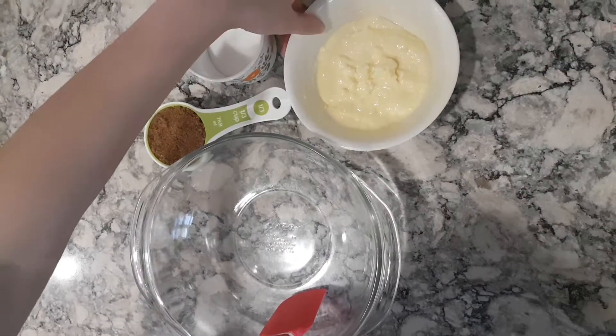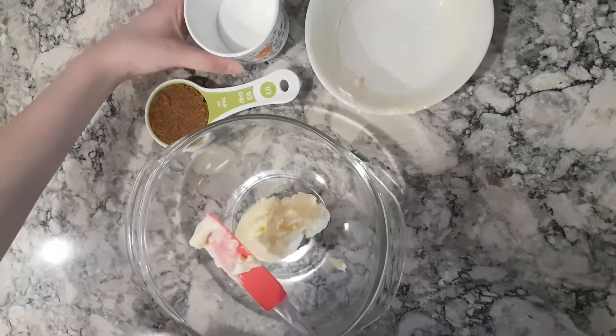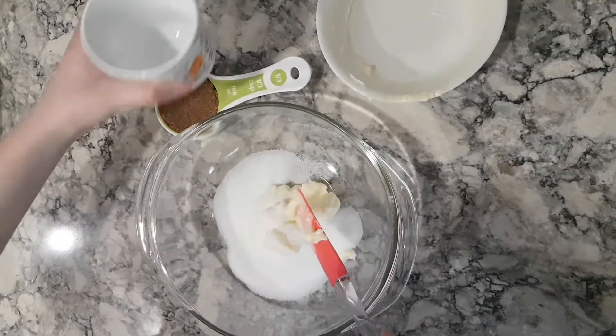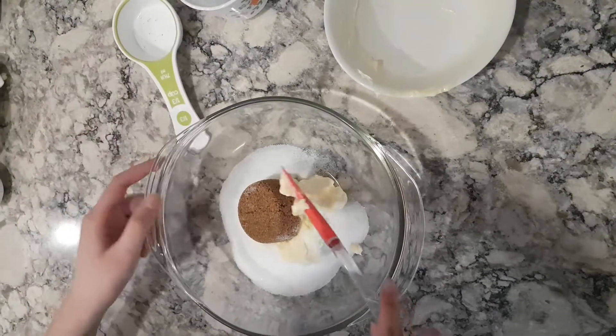First, add a half cup of melted unsalted butter, one-third cup of granulated sugar, and one-third cup of brown sugar, and cream it together.